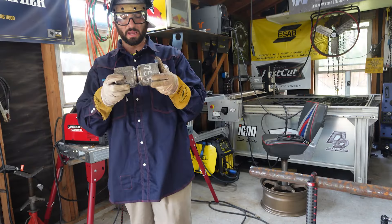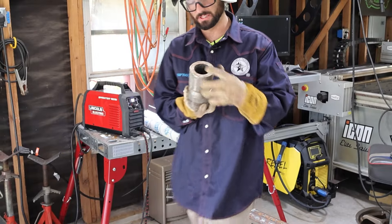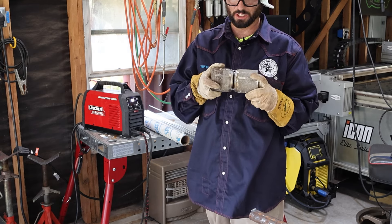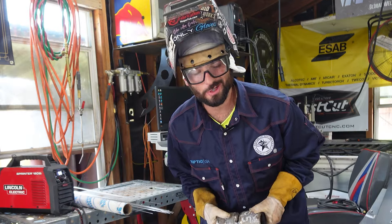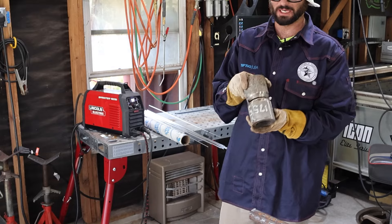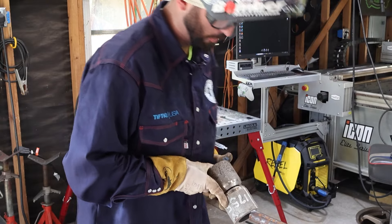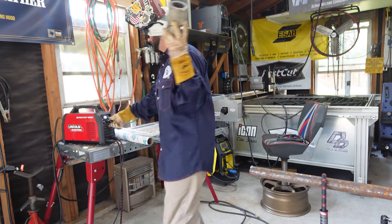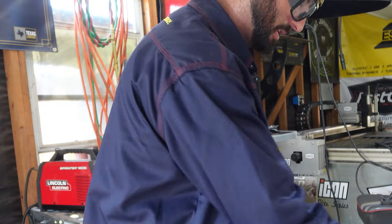Every welder has a method behind how they do their fit-ups. I'm only going to put two tacks on this — as far as this being three-inch smaller bore pipe, just the two tacks. I've got one side that's just a skosh wider than the other. I'm actually going to leave the tacks on the sides, leaving my bottom and my top open — I'll explain that here in a second.